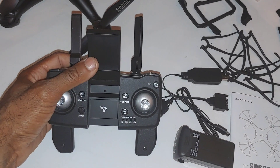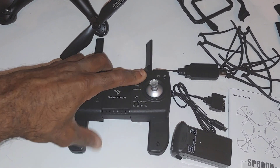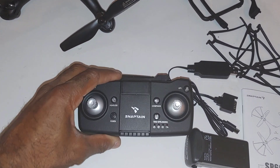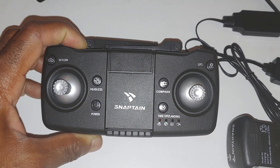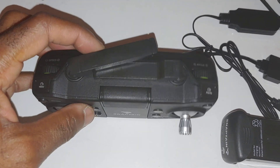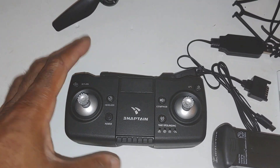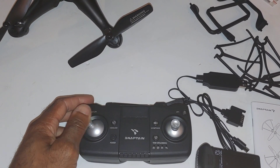I love these radios because they fold and transform. You can mount your cell phone on here too. Looking at it up close, it's got a lot of different buttons for functionality — a return button, GPS, a compass button, takeoff and landing, power, buttons for photo and video, and speed control. It's going to be interesting since this is my first time flying something that's not just toy-grade, and I'll have to get used to the stick-type radio again.